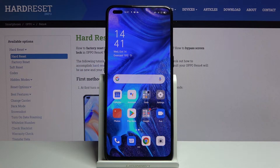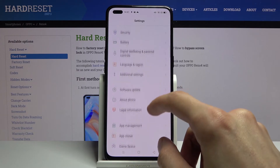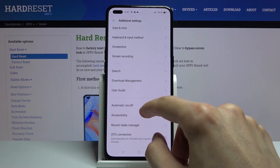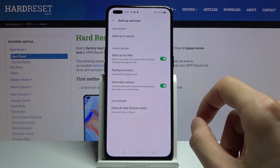Welcome, I'm Philomise. Today I'll show you how to hard reset the Oppo Reno 4 through settings. To get started, open up Settings and scroll down to Additional Settings, then Backup and Reset.